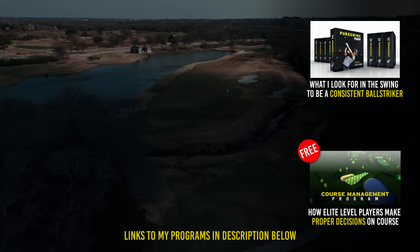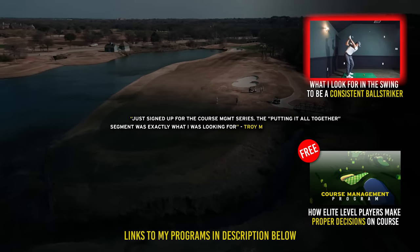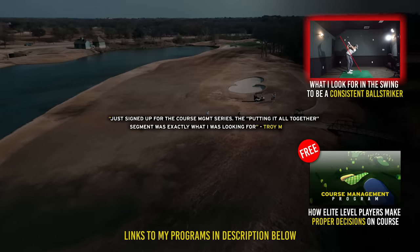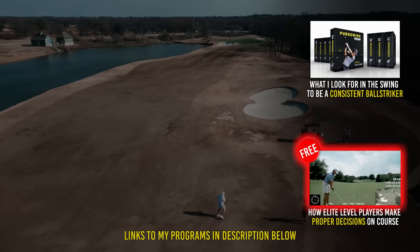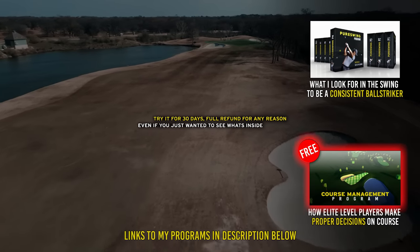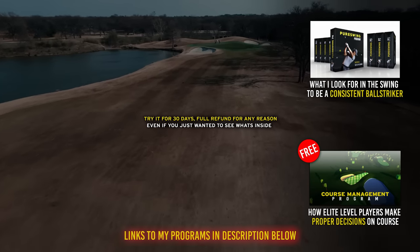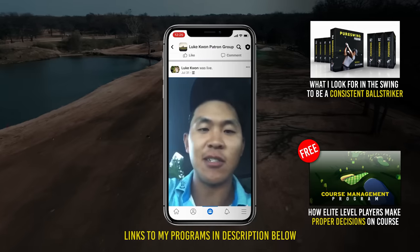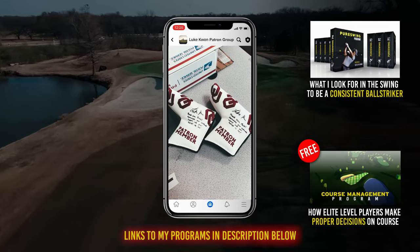Hey guys, if you're wanting my help to improve your golf, I put everything I know into my two programs. In one I show you everything you need to see in your swing to be a good ball striker and how to fix it. In the other I show you the course management knowledge that elite level players use. If you want more information, check out the links in the description. Also, if you'd like to support me and my journey, become one of my patrons for access to a private group with live streams after tournament rounds, exclusive content, and occasional giveaways with signed putter head covers.